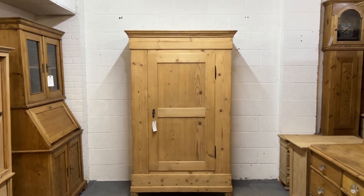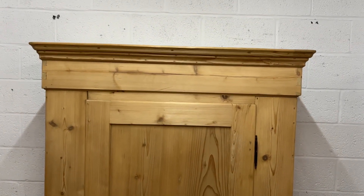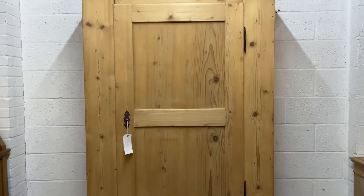Here's a really nice single antique pine wardrobe — single door, in great condition for its age, probably dating from about 1910, might be a bit earlier than that actually.